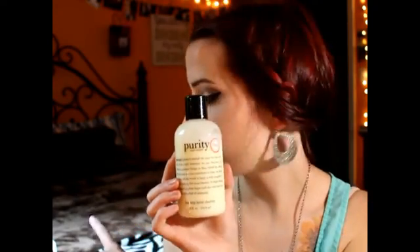It's definitely highly recommended. I've washed my brushes with this — I got this first, and then I got my glove, and I love them together. It makes my brushes so soft and so clean.